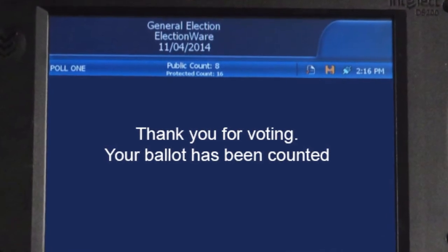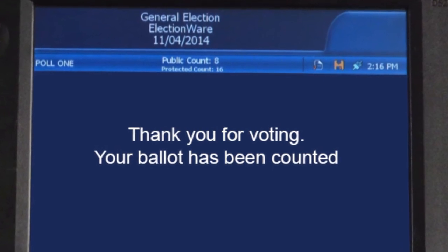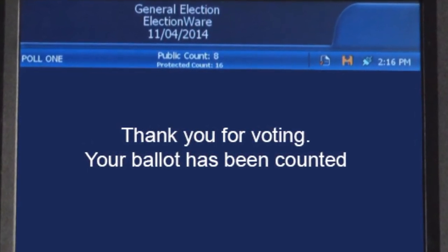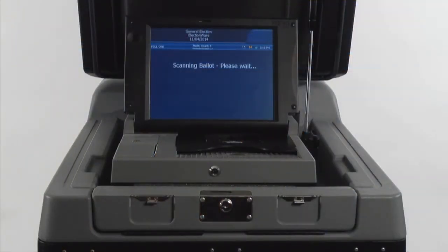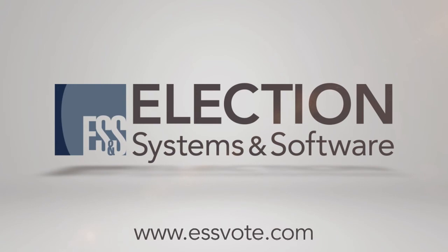If your ballot is filled out properly, it automatically will be accepted, and the display screen will notify you once it has been cast successfully. The DS200 digital image scanner — a simple to use, yet cutting edge solution. For more information, visit ESSVote.com.